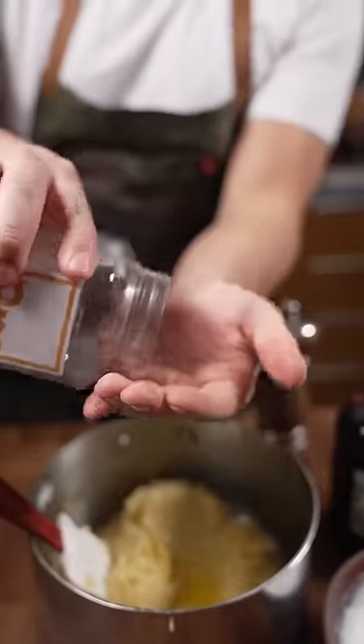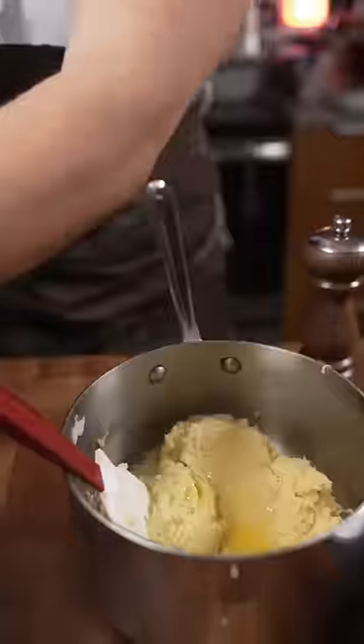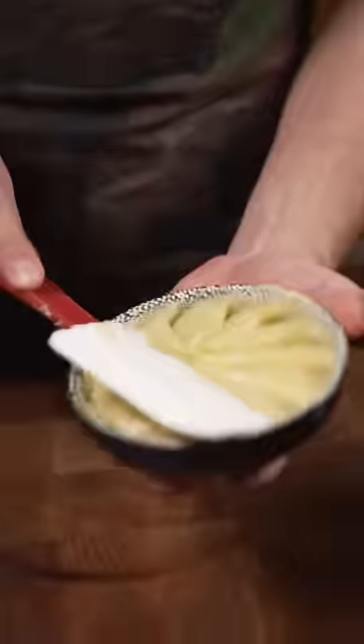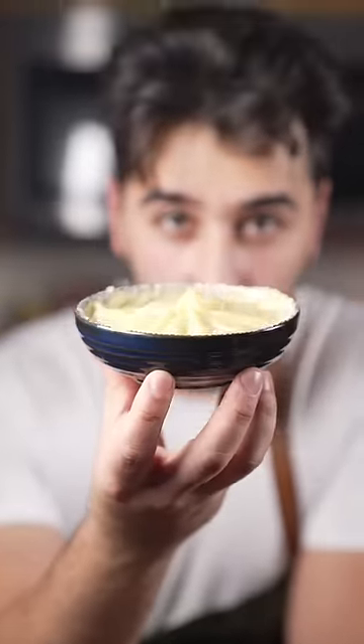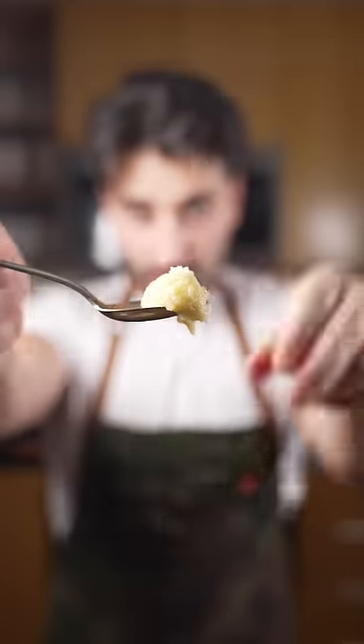Some more olive oil. We've got four types of peppercorns. Some salt, whip that up. There we have some beautiful olive oil whipped mashed potatoes. Now you're prepared for Thanksgiving, even for the vegans. Gold flaky salt in there, of course. That's money.